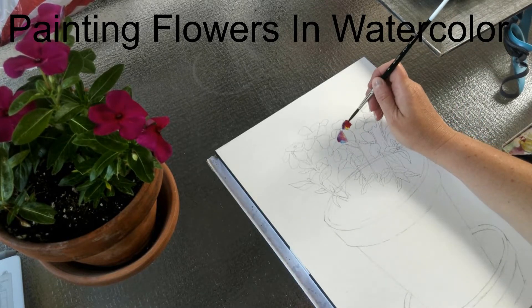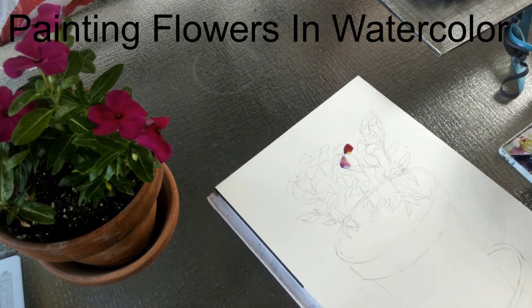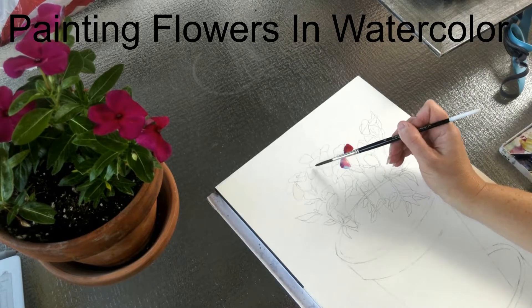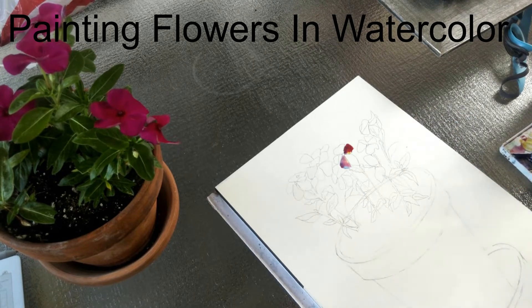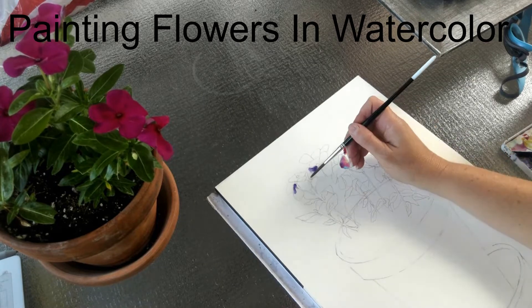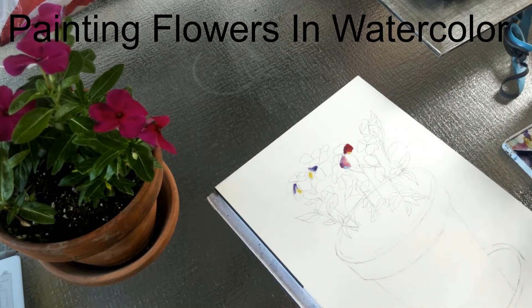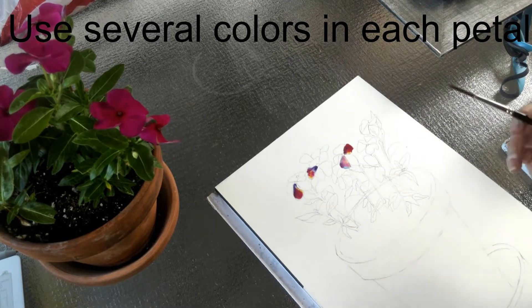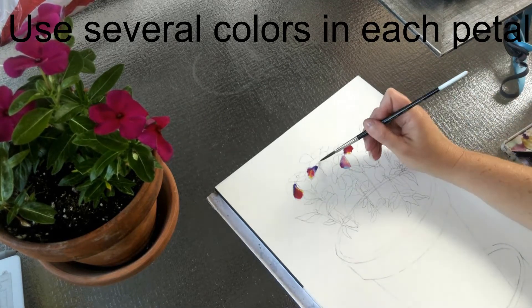For most areas in the watercolor painting, you want to start with the wet-on-wet technique. Look for the different values within each petal, stem, and leaf. Use darker colors in darker areas and lighter colors in lighter areas. Try to use at least five different colors in each petal and each leaf.